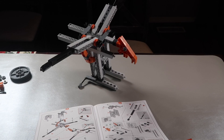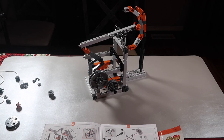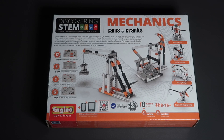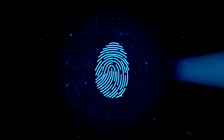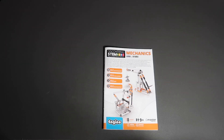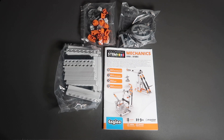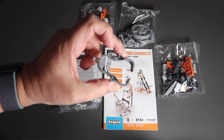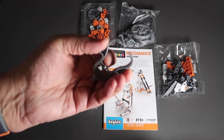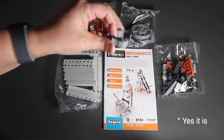In this video we're going to delve into the engineering side of STEM, looking at Engino's cams and cranks kit. Inside the box you get a manual, four bags of parts, and a loose device in the box, which is some kind of extraction tool maybe.